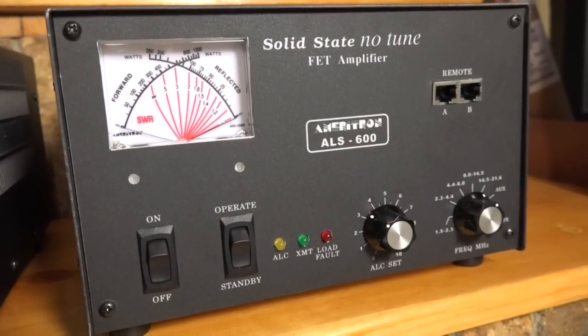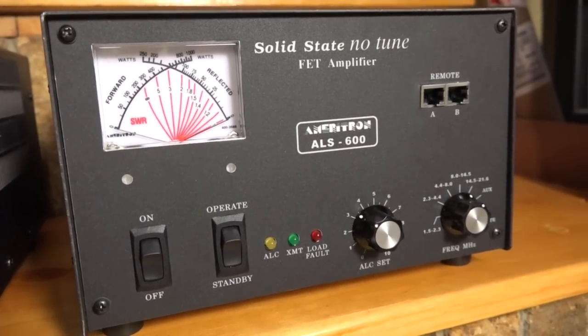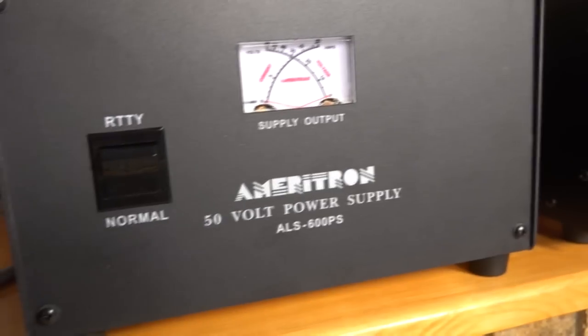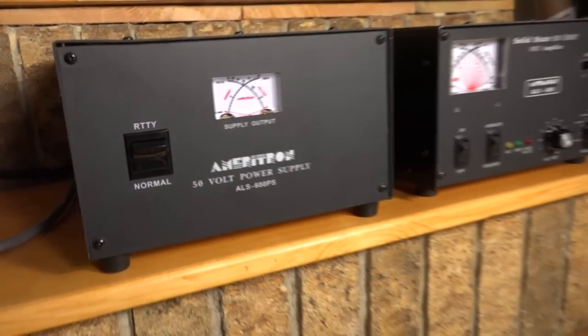The amplifier comes in two pieces — the RF deck and the power supply. They're roughly the same size, not that big, a little bit taller than your average HF rig but a little bit narrower, the power supply being a little bit bigger than the RF deck. These look to be among the best quality that Ameritron has put out as far as engineering fit and finish, the feel of the product — though it still looks like a piece of ham gear rather than a modern Japanese HF rig.